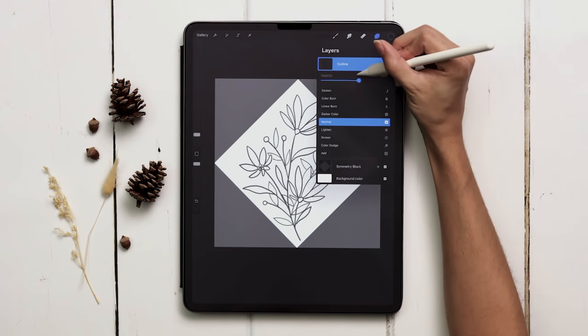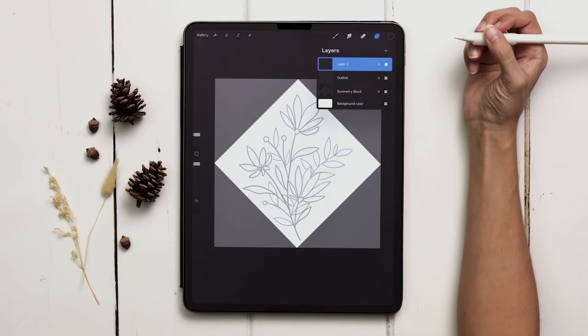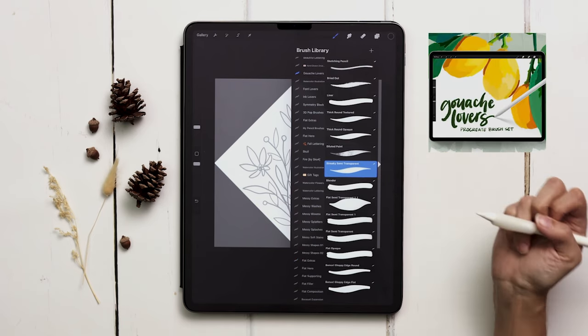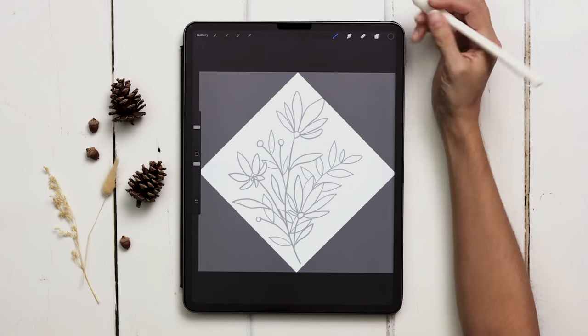I'm going to reduce the opacity of my outline so I can see what I paint on top a little bit easier. You can use any brush set you'd like for this — I've decided to use my Gouache Lovers brush set. The streaky semi-transparent brush is my favorite brush I've ever made, so it's kind of my default whenever I want something to look beautiful and be guaranteed to look beautiful. Let's paint this in.